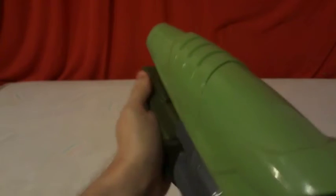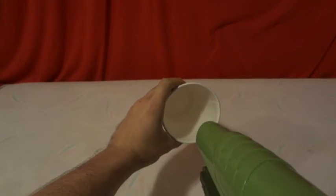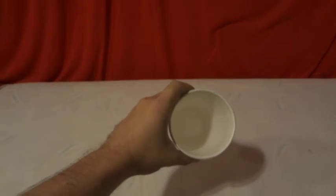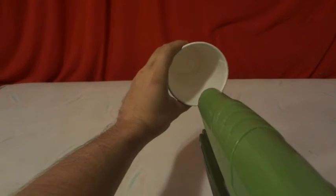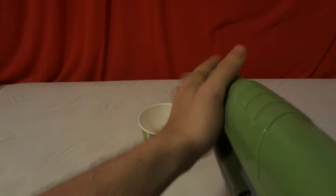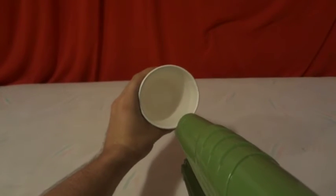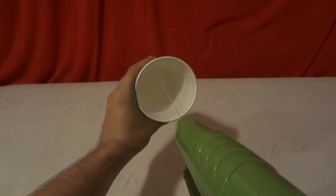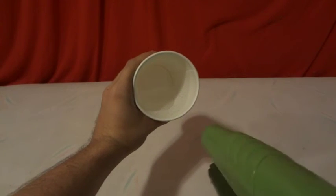I'm starting to feel some pressure build up in the gun. It claims 25 feet but I'm going to test it close range. It squirts but kind of goes to the side — even when I'm shooting straight at the center of the cup it goes right and up. Right and up every time.